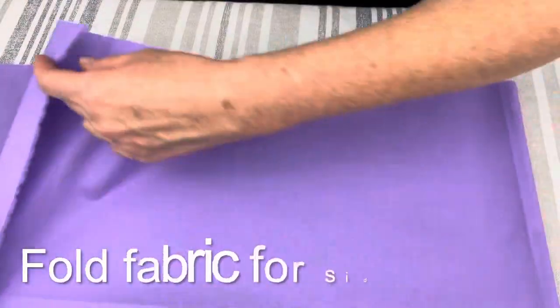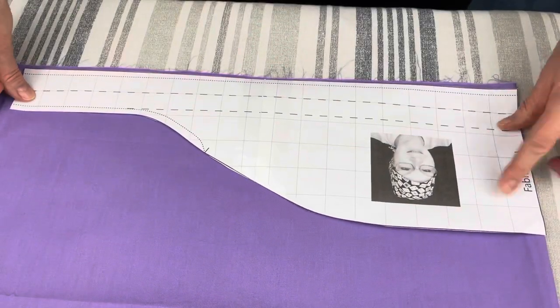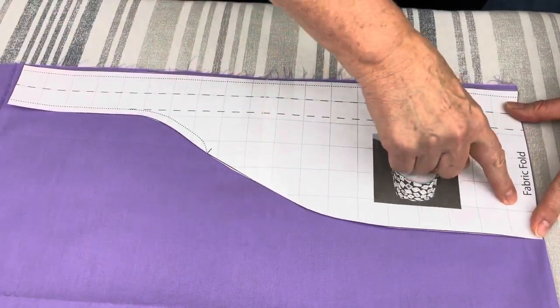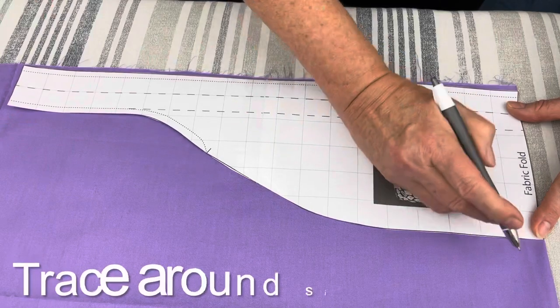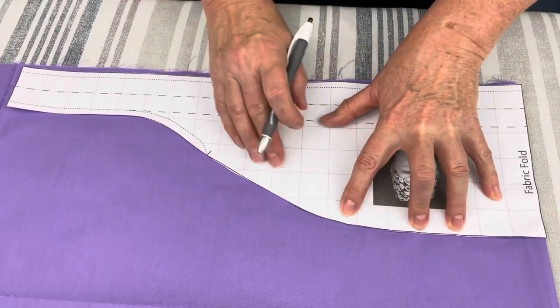For the side part of your scrap cap, you need to fold your fabric, then align the center of the pattern with the fold of the fabric. Your next step is to trace all around the side part of the pattern.